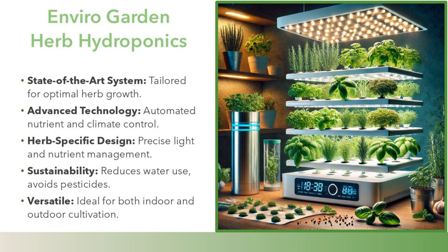EnviroGarden Herb Hydroponics is a state-of-the-art system tailored for optimal herb growth. It features advanced technology with automated nutrient and climate control, herb-specific design with precise light and nutrient management, sustainability through reduced water use and avoidance of pesticides, and is versatile — ideal for both indoor and outdoor cultivation.